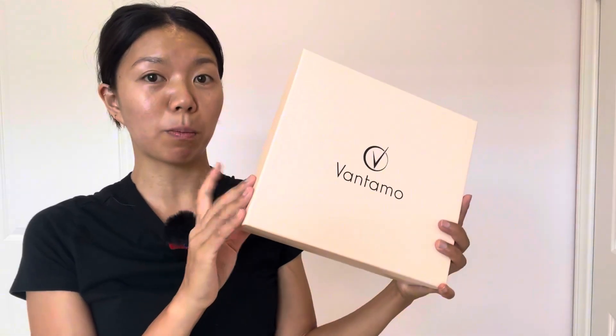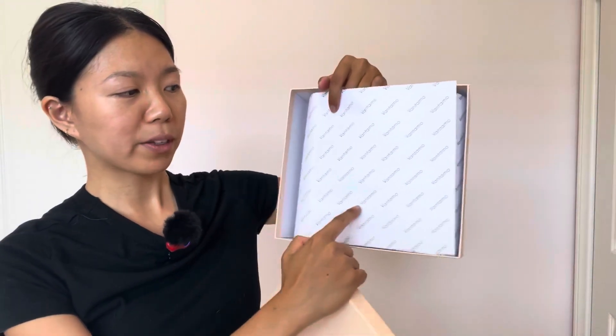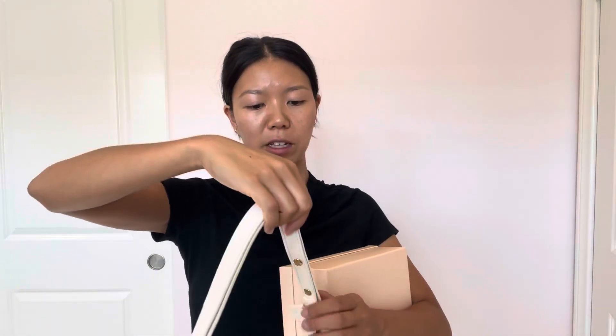When I received the package, this actually came in this box — how cute is that? It has the Vantamo branding. When you open the box, it has this paper that has Vantamo all over it, super cute. And you can be rest assured that this will not come damaged at all. It was also wrapped with an extra protective layer on the strap and the zipper.